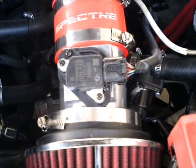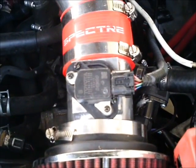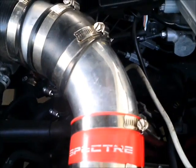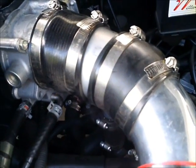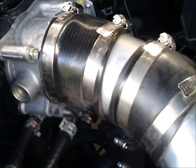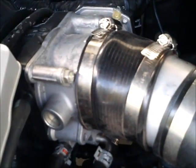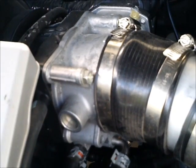There is the cone air shape filter, the mass air flow sensor with the adapter, the coupler, an elbow, and right in front of the throttle body is the mixer. What you are looking at there is the mixer that is clamped in place.